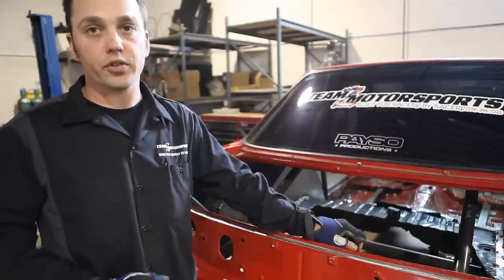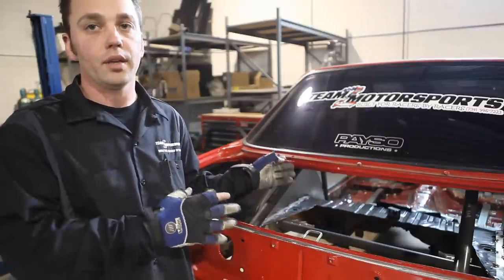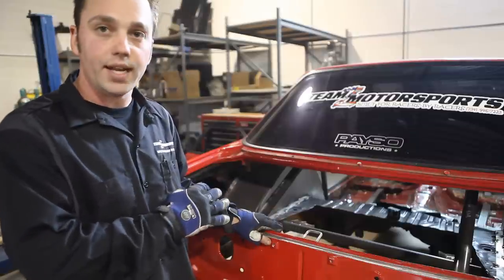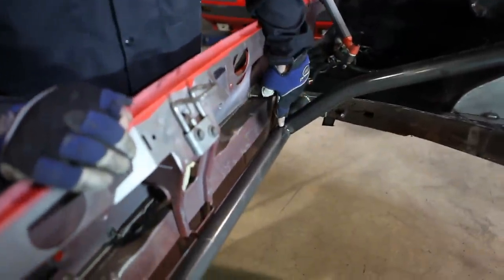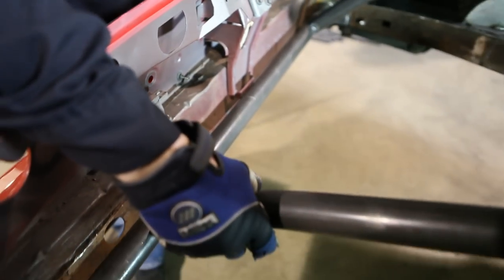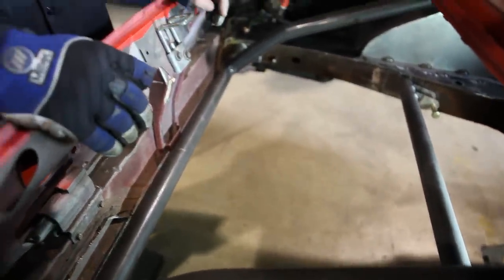Now we're getting ready to tack the rear bars. You want to measure in between both bars exactly 26 inches. When it's 26 inches at the back, when you go to do the rear triangulation bars at the top, they'll end up being 26 inches so that you know everything's parallel. We have one side tacked in right now and we're about to tack in the other side. We have the driver side bar tacked in. If you measure from this face of the bar, I made a mark with a silver Sharpie — that's your 26-inch mark. Slide this bar over onto that mark, tack it in place, and your triangulation bars up top should set in place exactly where they're supposed to be.